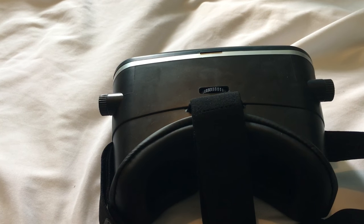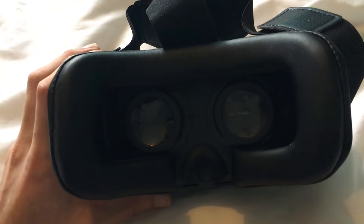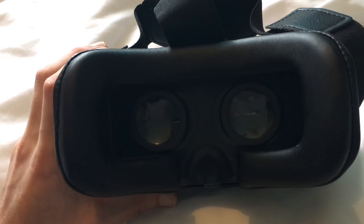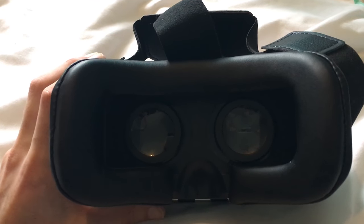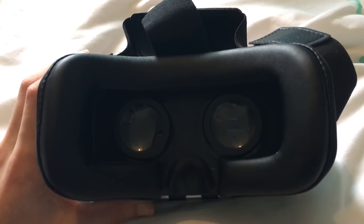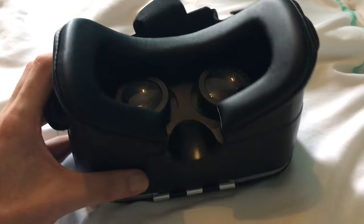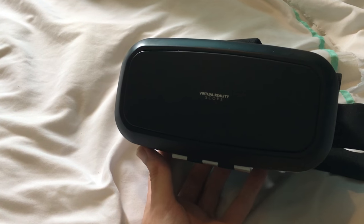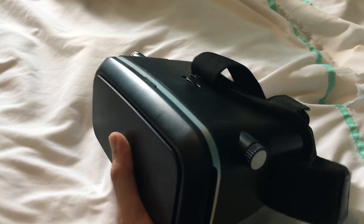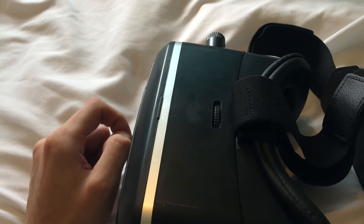One thing I can't do is replicate how this looks when it's all working. For £6 it's quite good. If you've never experienced virtual reality before or a 3D movie, this will give you a sense of what that is. The 3D aspect is probably the better aspect of things you can do with this — it really does look good. This little adjustment thing can give you a bit of a headache if you have to keep adjusting it, and it will hurt your eyes.